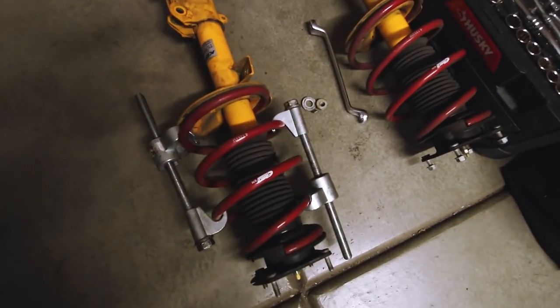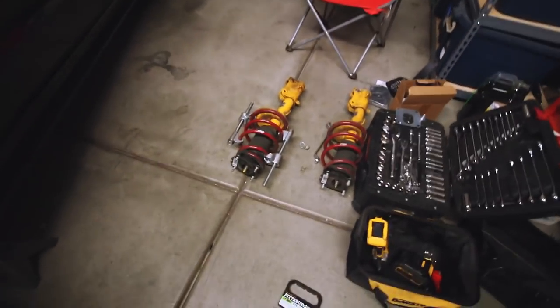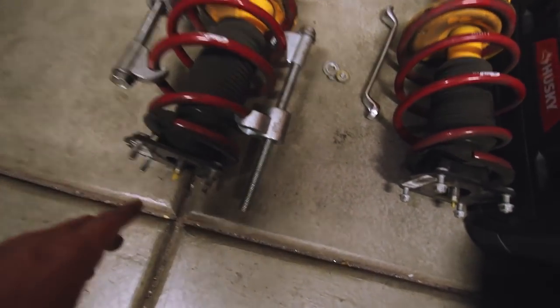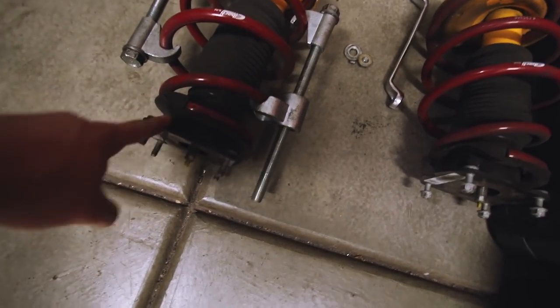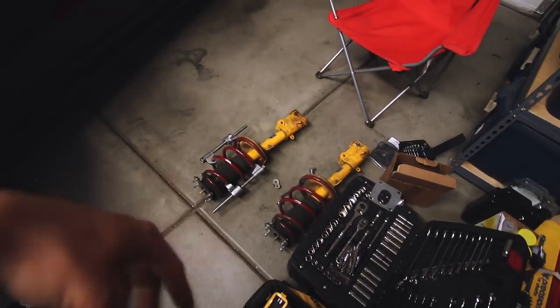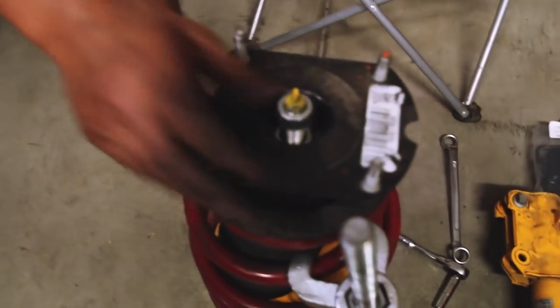Now we're getting to the fun part. We're putting on the spring compressors — even though these are lowering springs under load, we're going to use Big Bertha and tighten them down to relieve the pressure and take off this top hat. On the Maximum Motorsports plates, you use the lower part, which is the spring perch — you're not taking off the silver part. This would be the same process if you were adding lowering springs. Now you can see the spring moves freely, which means there's no tension. When you release this, it won't fly off at you. This is extremely critical — you need full safety when working on this. These springs have a lot of spring rate and can really do some damage.